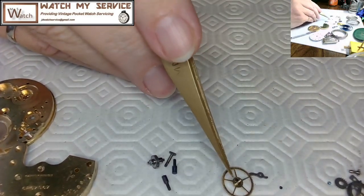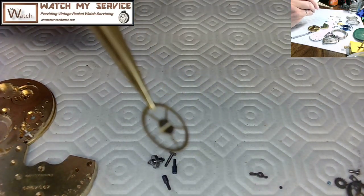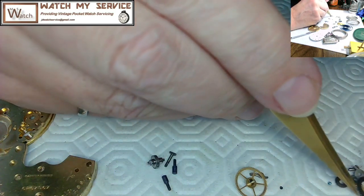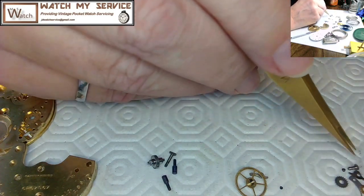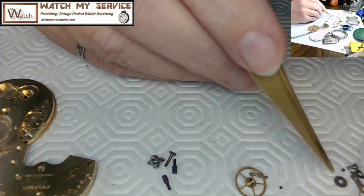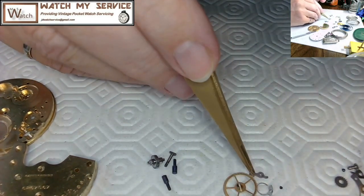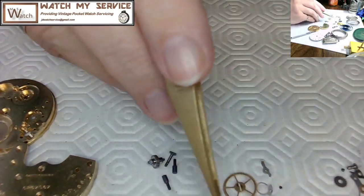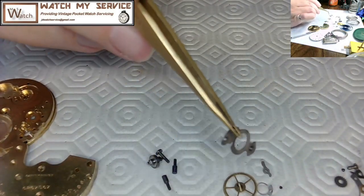Looking at the center wheel, it seems to have some kind of JB weld or glue on it — perhaps someone staked and then glued the shaft. I'm not going to touch it; it seems solid. I'm also checking that I have the right number of screws. If you're a golfer on the green and you find two holes that's not ideal, but no holes — big problems. That was a very bad analogy for finding screws.